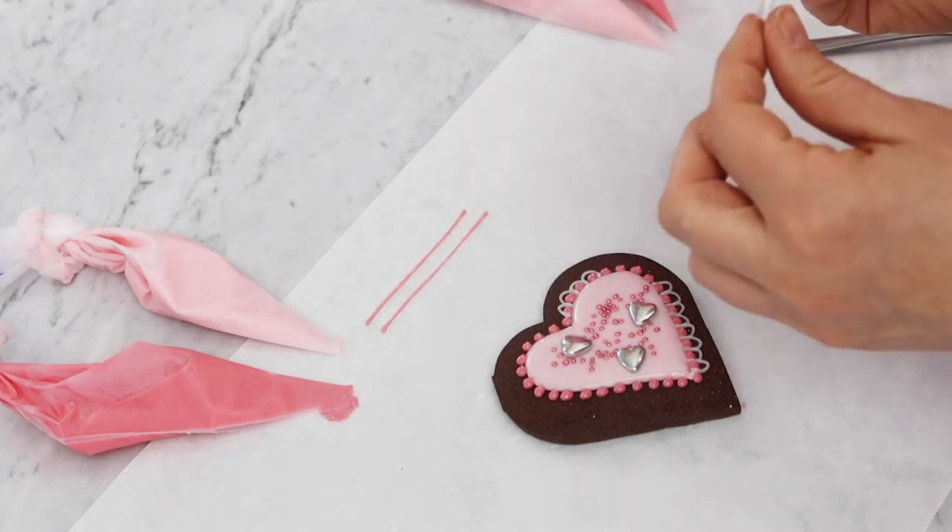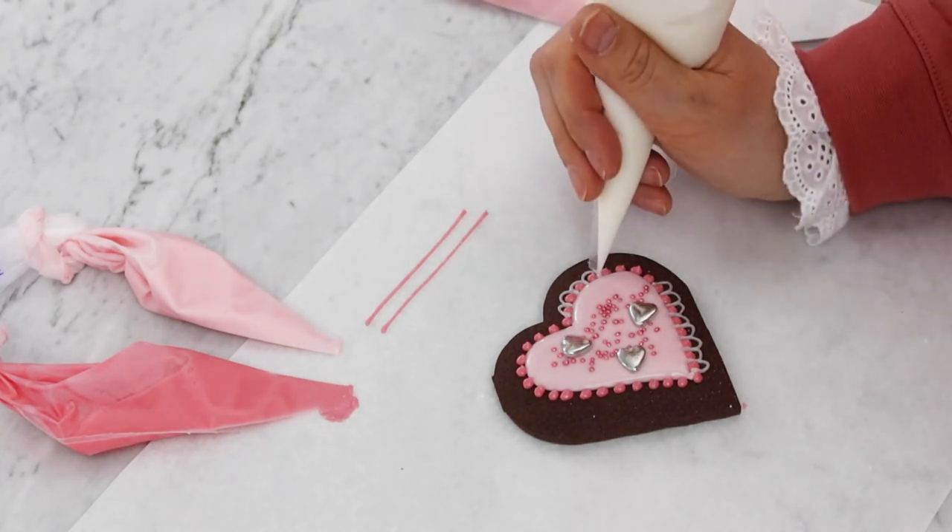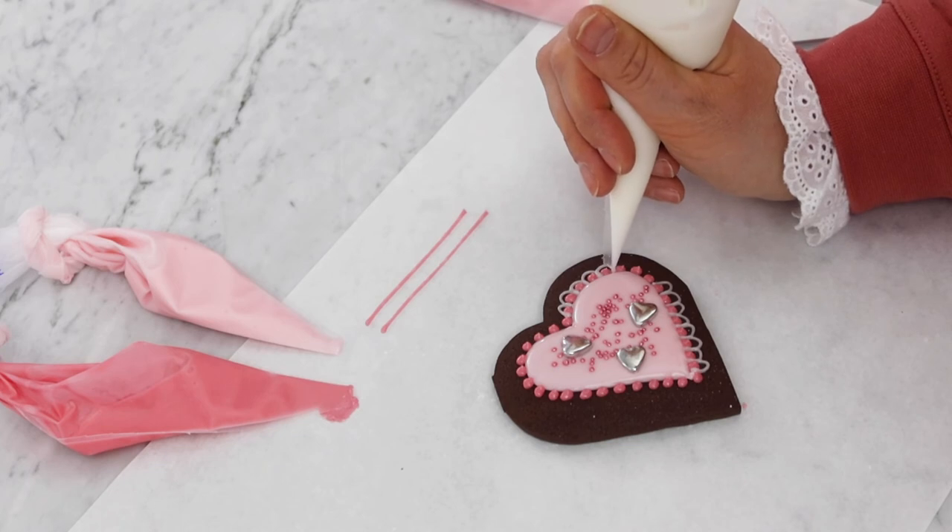Just work your way all the way around until you come to the end. Then I'm going to take my white icing — again this is the line icing to create all of the detail. I'm going to do some nice little loops to create a lace effect going around the edge of our heart. Just keep looping it around those beads. If you need to change the position of your hand you can always stop as you go, find what's comfortable and carry on. You may also need to adjust where your hand is on the bag to maintain a nice even pressure.